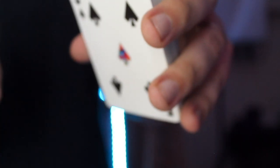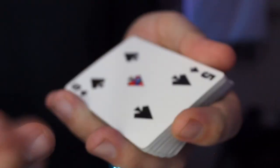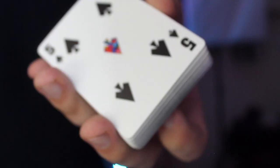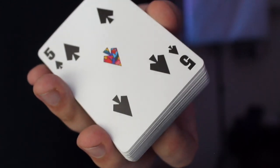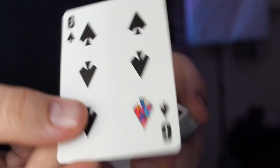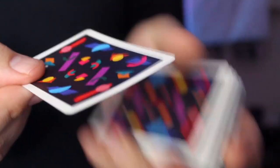So if you want to control a card to the top of the deck, which is just as powerful depending on your effect, you do the exact same moves but face up. This is a really good opportunity to have your spectator either pick their own card or name one out loud. Let's say they call out the six of spades — you take out the six of spades, put it into the middle, drag it, grab, pass it. And then when you turn over the deck, it is waiting for you on the top.